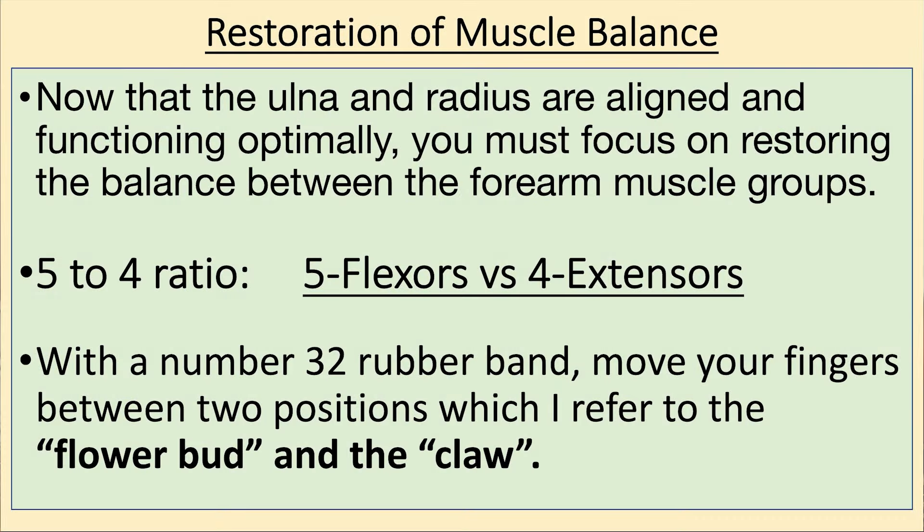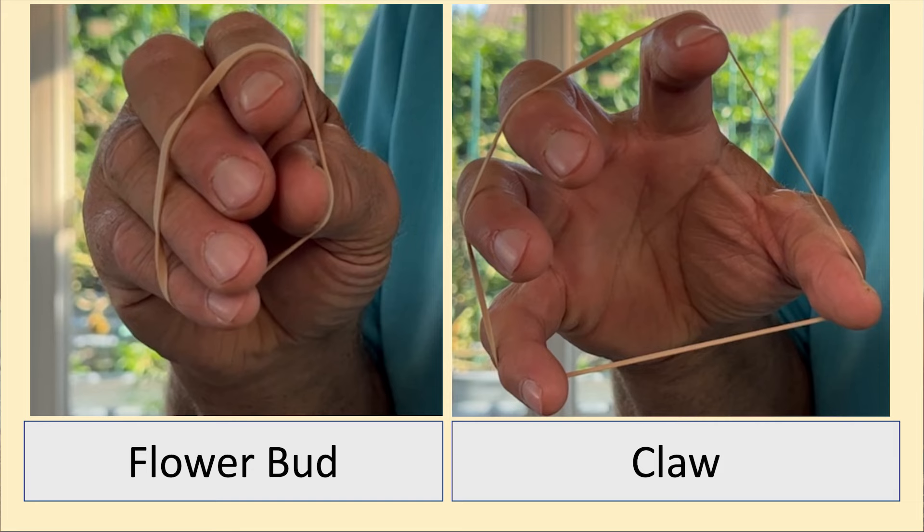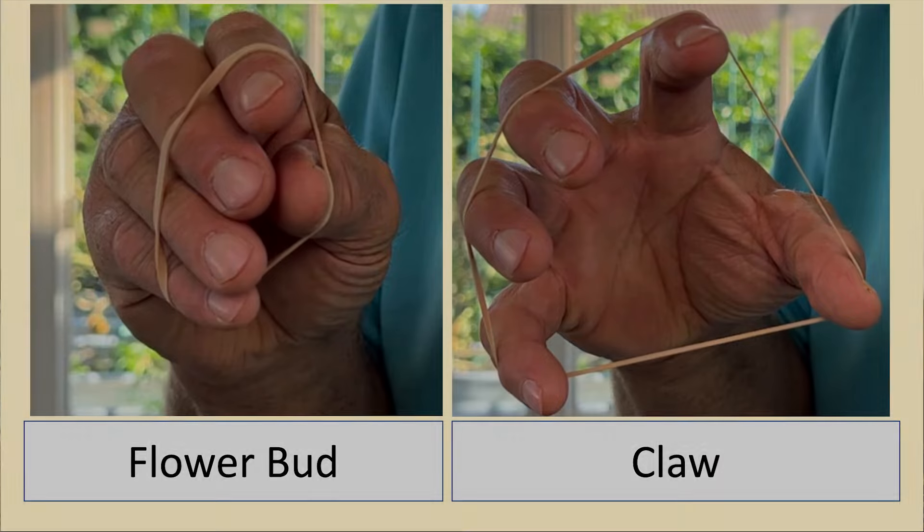Once the radius and ulnar are aligned and functioning properly, you've got to get the muscle balance of the forearms, because flexors and extensors should be a five-to-four strength ratio. One of the greatest exercises for this — and also for wrist issues — is flower bud to claw. Use a number 32 rubber band; hair ties will also work. Do this exercise to fatigue. Everything you do throughout the day — grabbing a suitcase, briefcase, typing — you're doing flexor activities. This corrects the muscle imbalance, because you're not designed to only use one part of your arm.